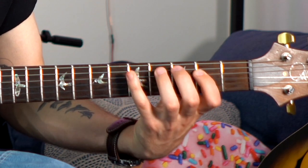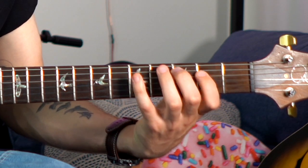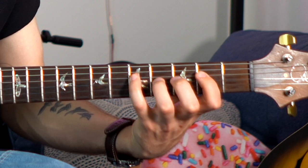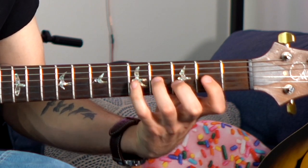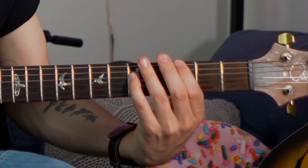So let's try this together nice and slow. As an exercise to try applying our new arpeggios, let's go back to that two, five, one chord progression in the key of G, which is A minor seven, D seven, to G major seven.